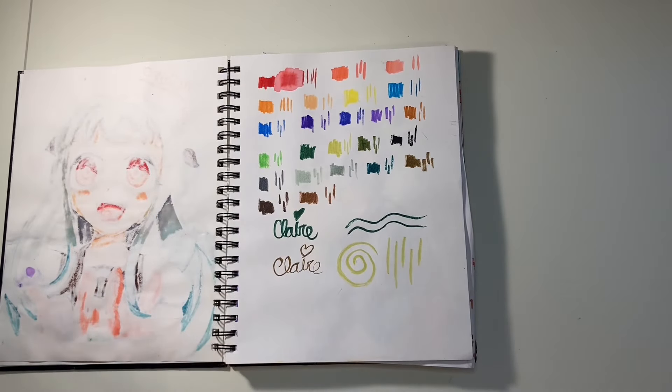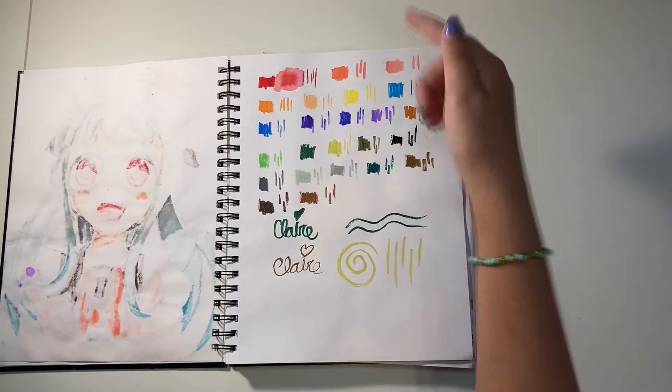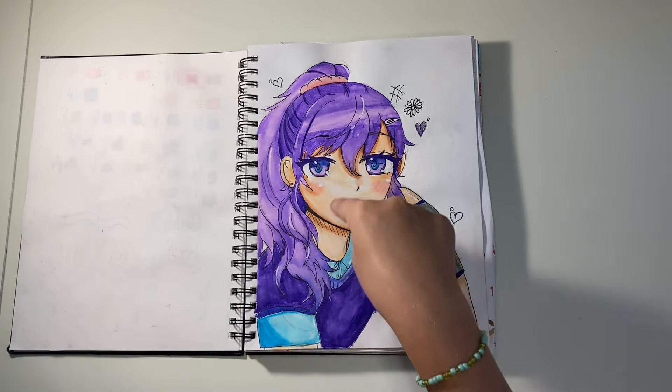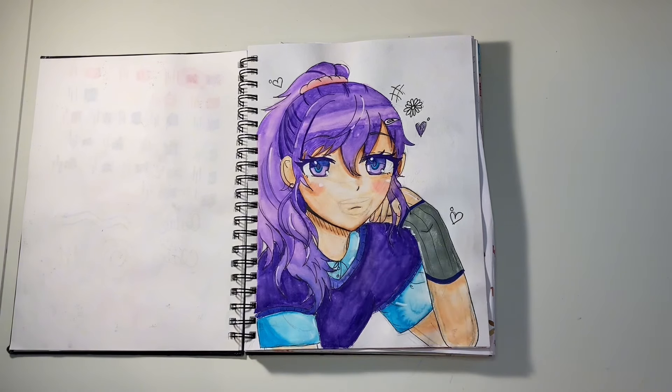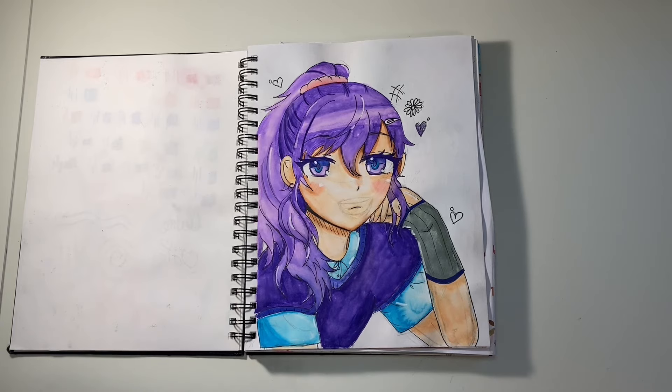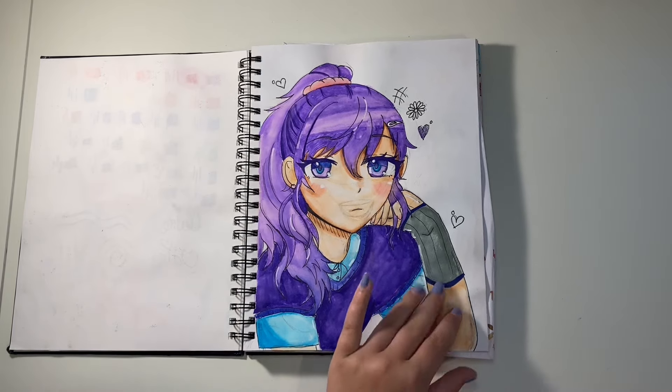The next page is me testing out the Arteza watercolor markers — I put water on this one, wrote my name a couple times, and did some squiggly lines. Then there's another drawing that looks really good, besides the fact that you can see the mouth underneath. I had such a hard time drawing this mouth — I drew it over and over again, and when you do that too many times the pencil markings are there forever. Besides that, I really like the drawing, it looks really cute.